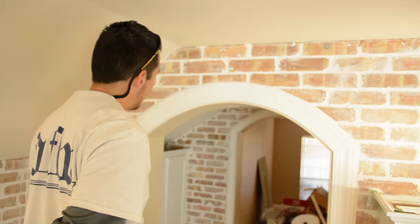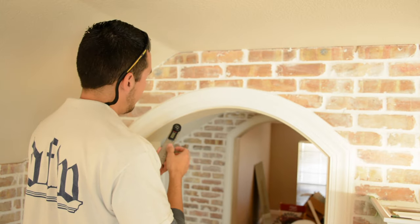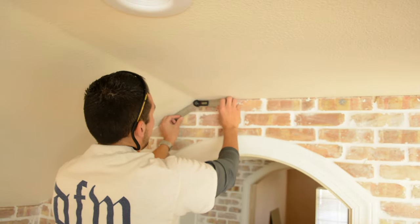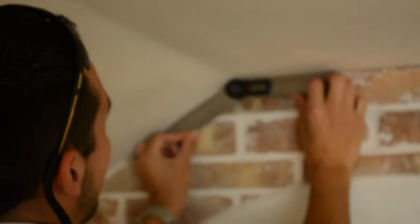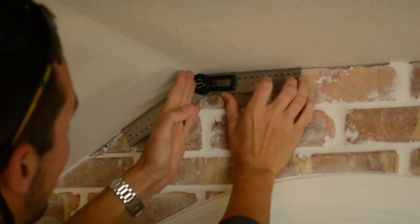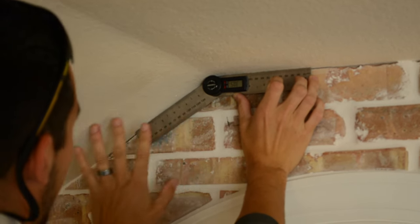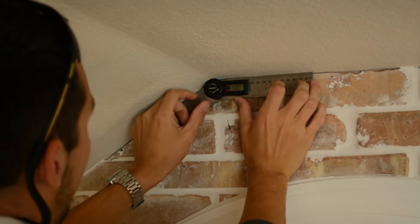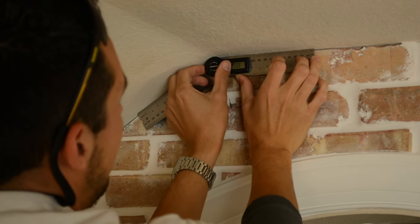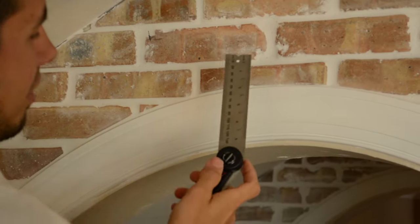The first thing I always do — and if you don't have one of these, you probably need to get one — is use an angle finder. You want to take that angle finder, push it up into place, and to get an accurate reading, you want to center your angle finder on this angle here, then push the rulers out on the left and right side. Once you're in that position, you can tighten it down so you can read it without changing the angle.